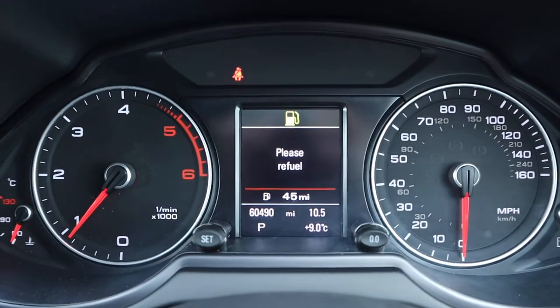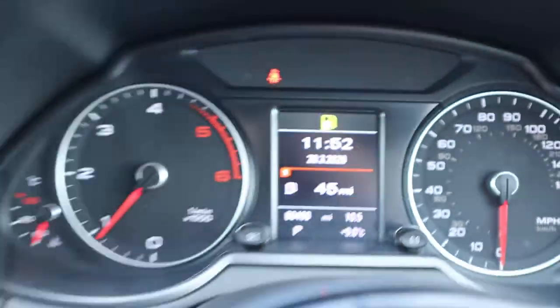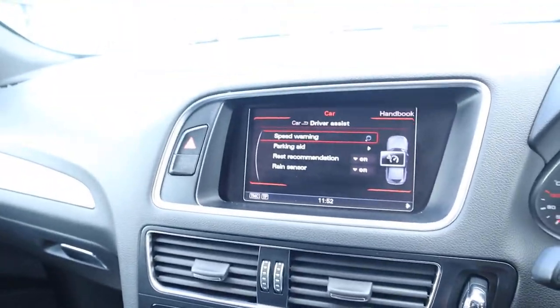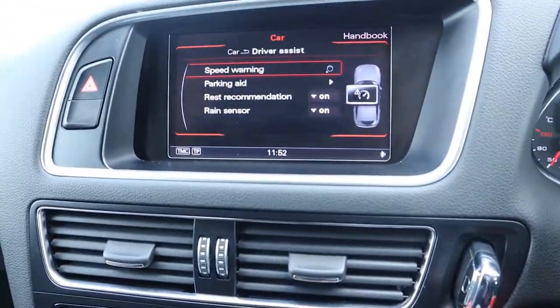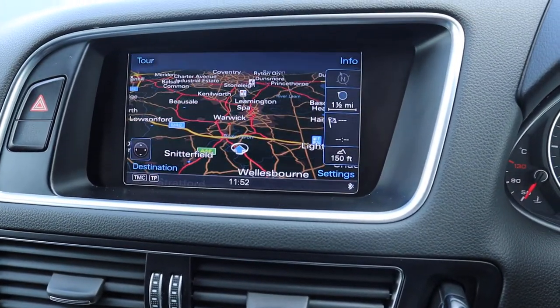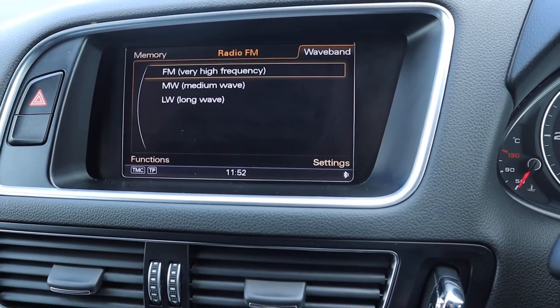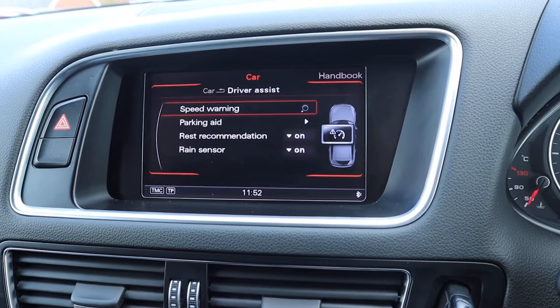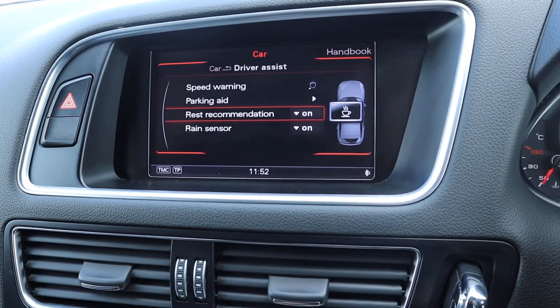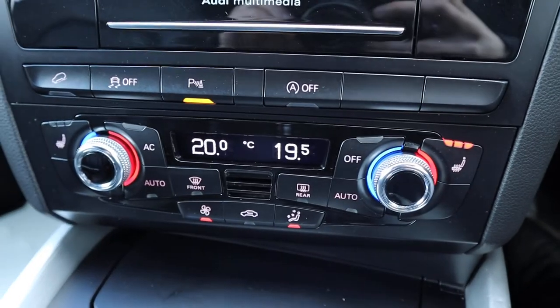Typical car dealership — not much fuel! There's the mileage: 60,490. When you go to reverse you get your front and rear sensors on automatically. You've got your navigation, Bluetooth phone, radio, various features for the car, heated seats, dual zone climate control.